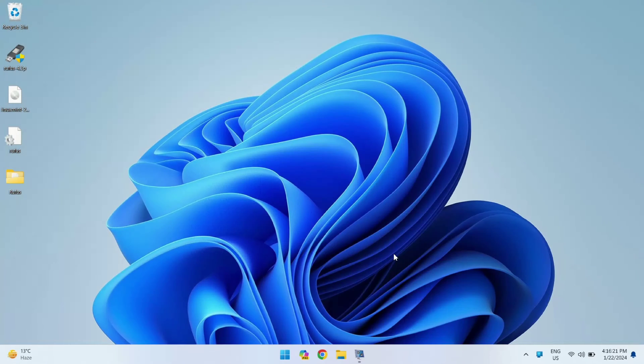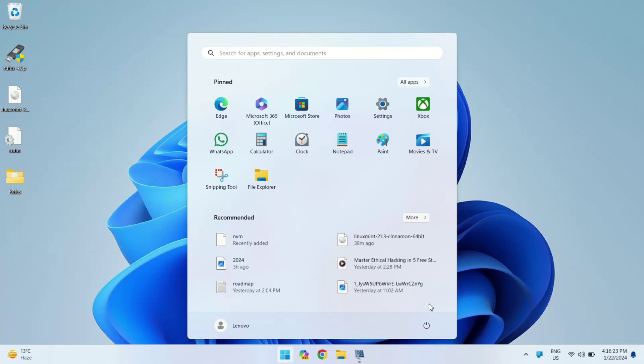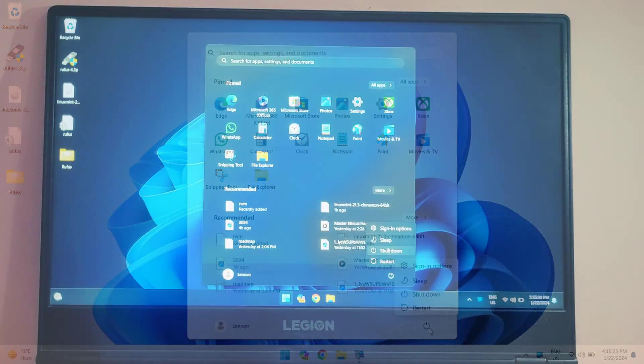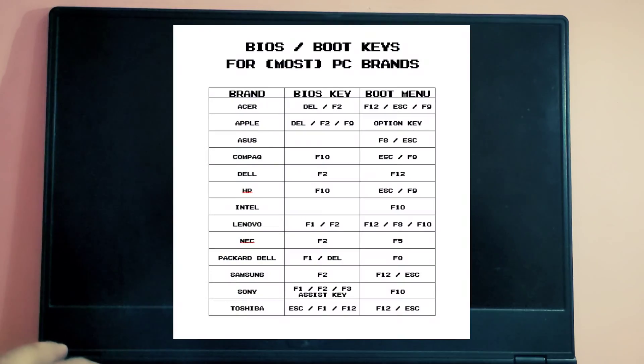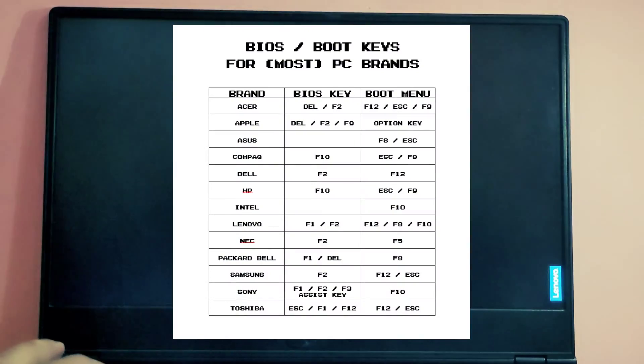It's time to boot our system into the BIOS. Here's what you do: first, shut down your computer. Once it's turned off, turn it back on and start pressing F2. Keep in mind that for some laptops, the key might be different — here's a reference of major laptop brands.